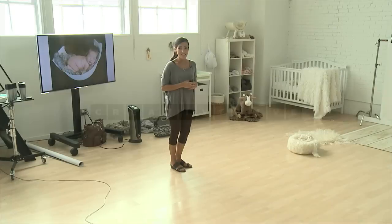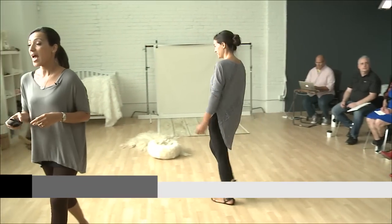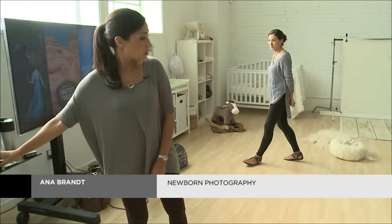We have a new baby girl, Langley, who is four days new. And so we are going to do — we're going to go over what we have here.